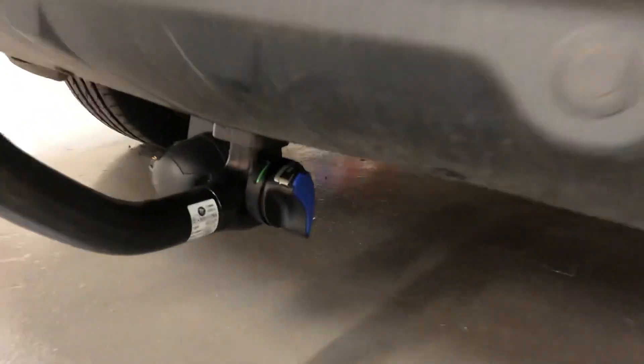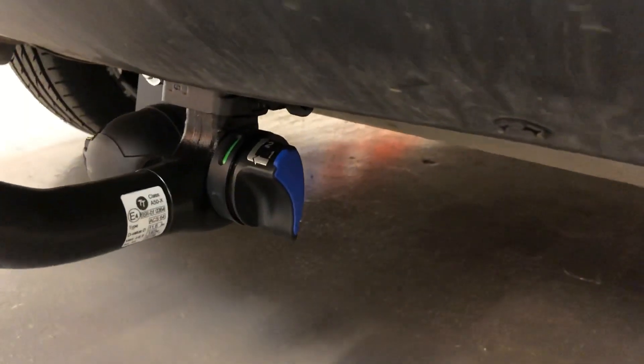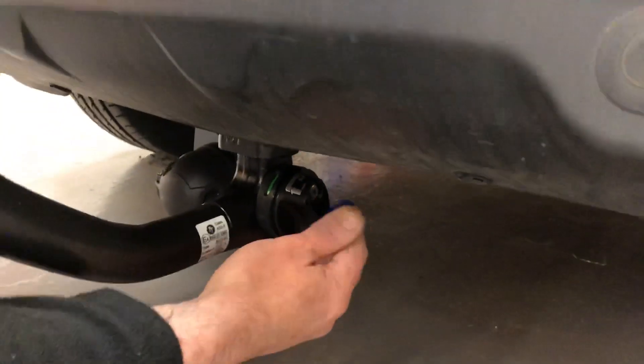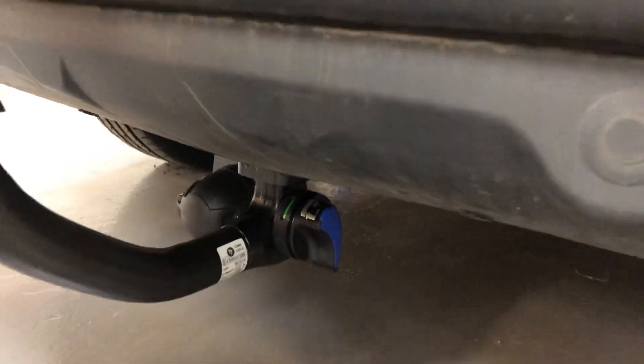The blue rubber section on the side of the neck — that's so you can put a key in and lock the detachable neck onto the vehicle itself.